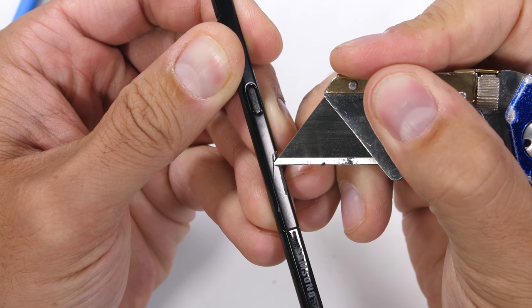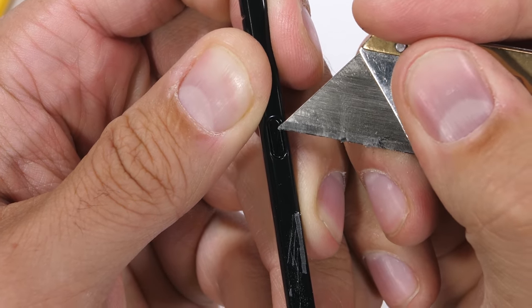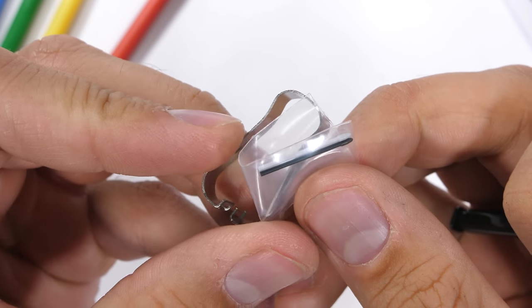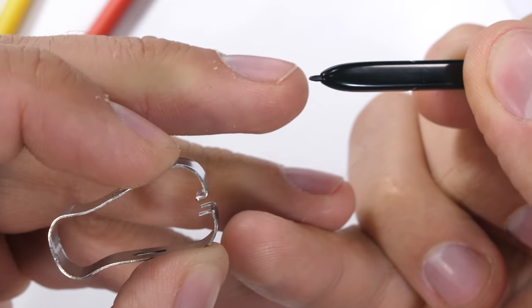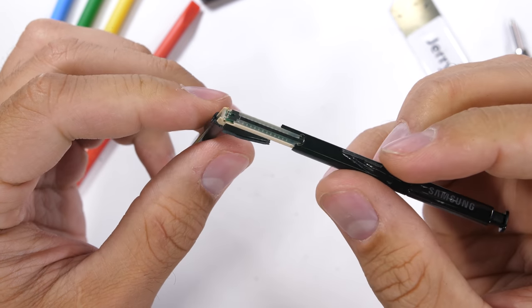The S Pen does have some new features this year. The entire thing is made from plastic, including the chrome section near the clicky bit. The button on the side is also plastic, and it still has removable tips included in the box so you can swap them for softer or harder rubber depending on your note-taking preference. One of the coolest new additions is low-energy Bluetooth and a super capacitor inside, making this the most advanced S Pen yet.